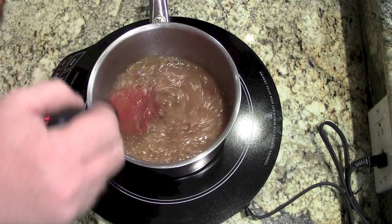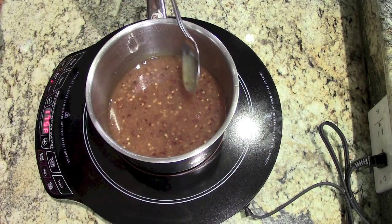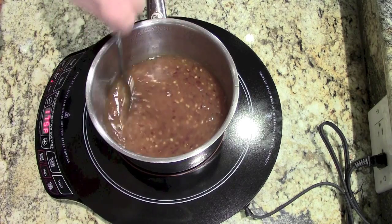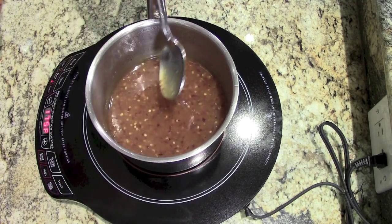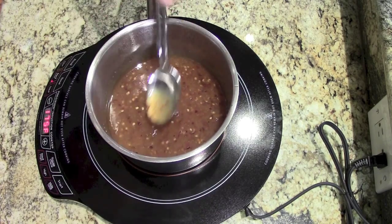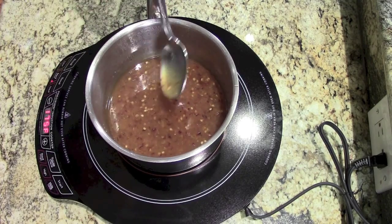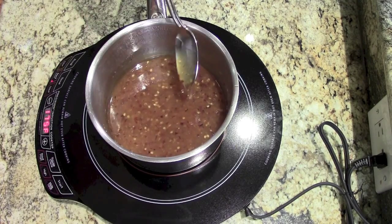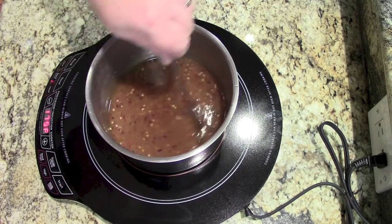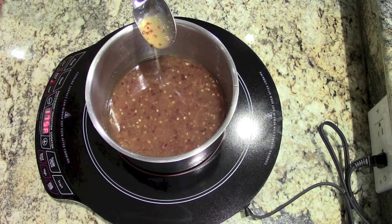Once it starts to thicken up, bring it back down to medium low. You'll see that it gets thick really quick — the whole process between adding the cornstarch and this stage is only about two minutes. After it starts to thicken up, lower the heat down to medium low, just let it simmer for a minute. This is the consistency that you're looking for.